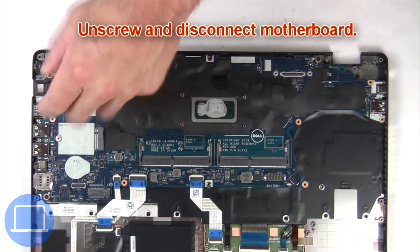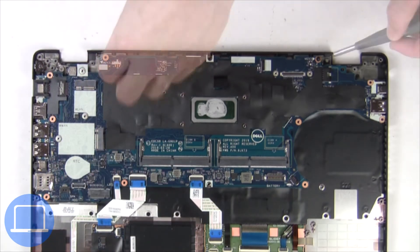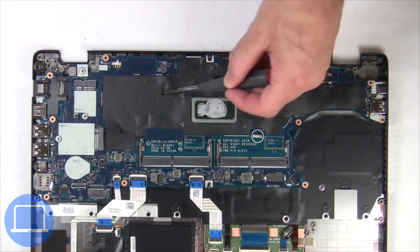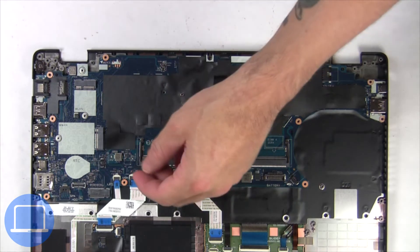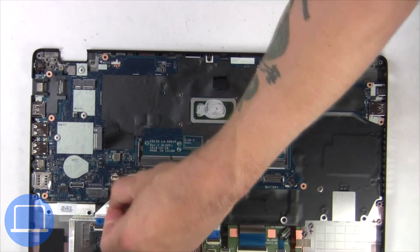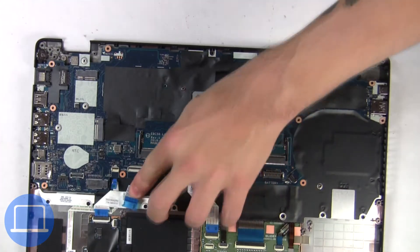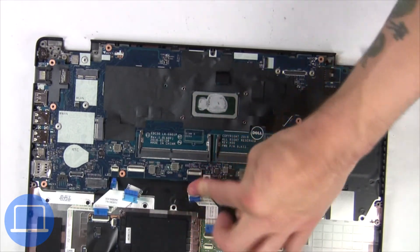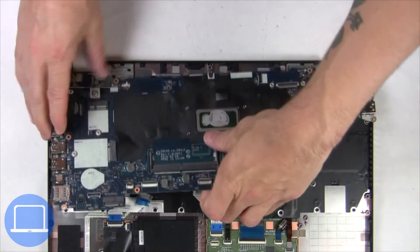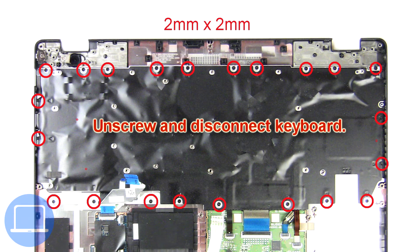Now unscrew and disconnect the motherboard. Then unscrew and disconnect the keyboard.